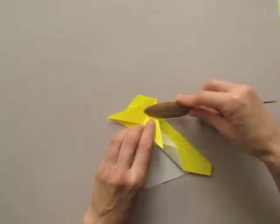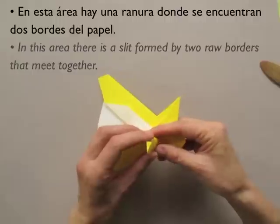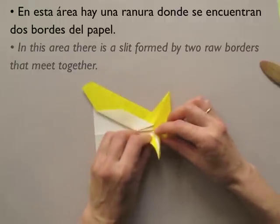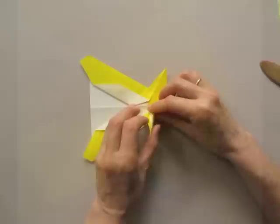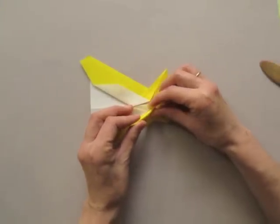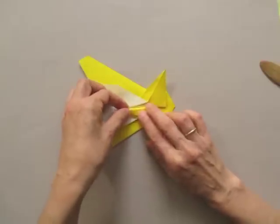In this area there is a slit that is formed by two row borders that meet together. The next fold will narrow the arm of the frog so as to form a point. Notice that the fold does not follow along the slit — treat that area as if the slit does not exist. Just disregard it and fold the arm into a point. Collapse it down.